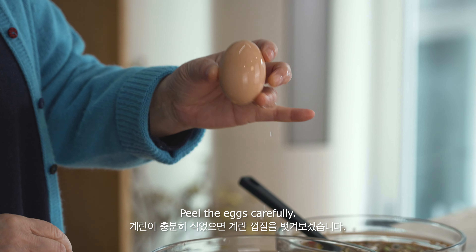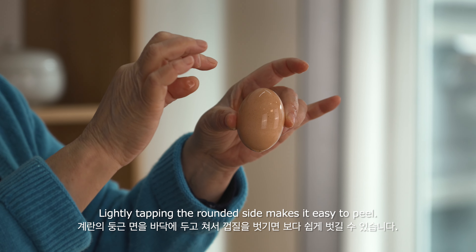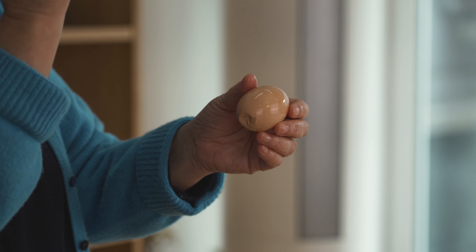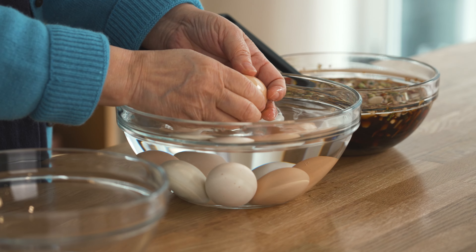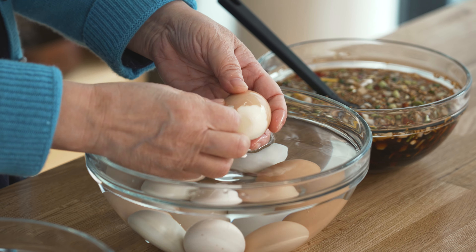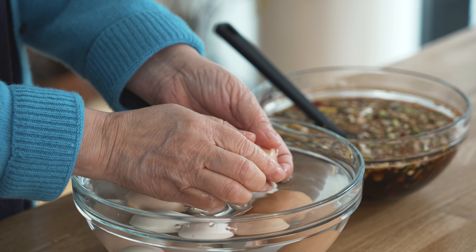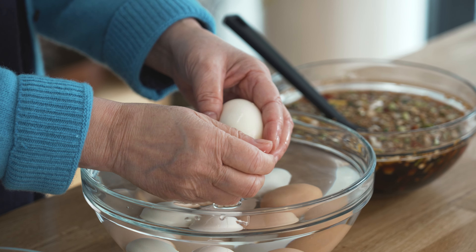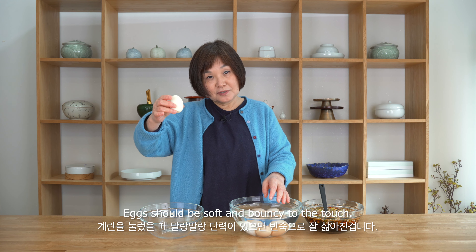One of the tricks to peeling it so the skin is really nice and smooth: look at the egg — there is one side that's a little rounder and a top side which is pointed. Take the rounded end and tap it onto the board — this is where there's a little vacuum space, and that way it's really easy to peel. You need water handy, and it should peel off very smoothly. Because this is a soft-boiled egg, touch it tenderly — you don't want it breaking.